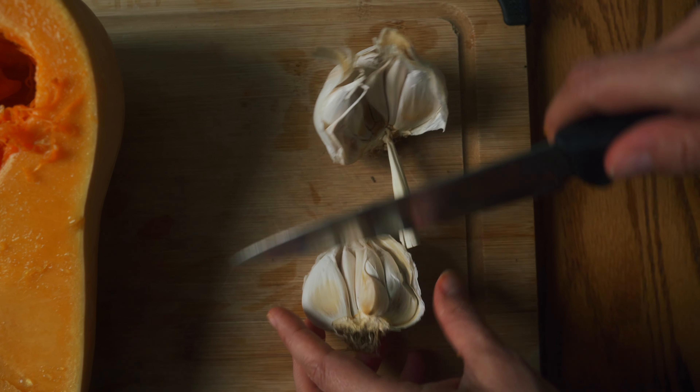We're going to put our garlic in the hole here, like so. Now going in with a glug of olive oil on both halves. Lastly, just want to get some fresh rosemary and place it directly on the butternut squash. All you have to do now is place this in your oven at 400 degrees Fahrenheit for 50 minutes.